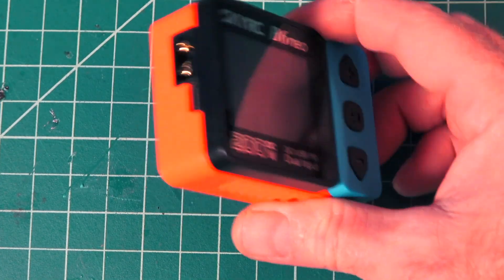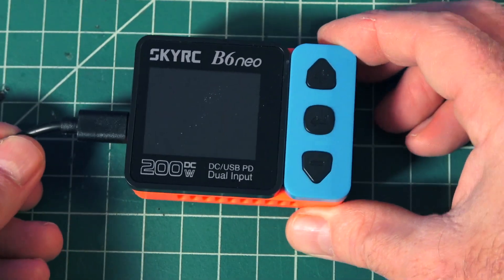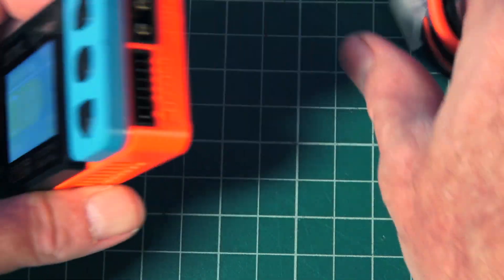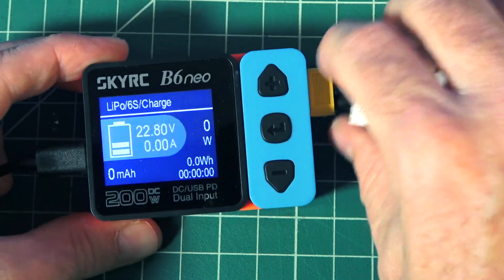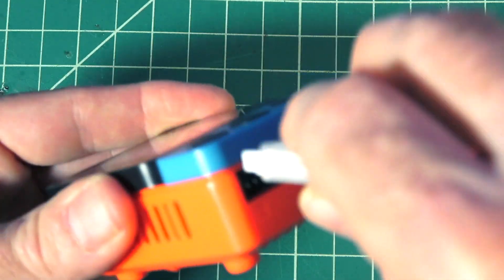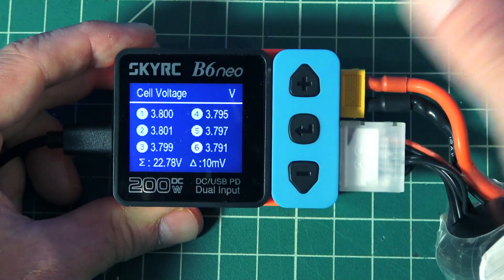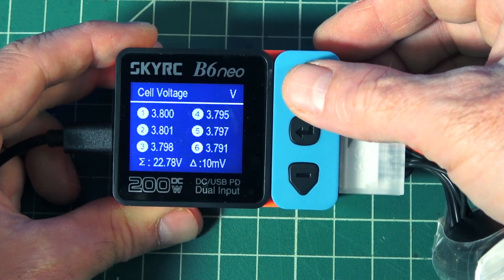A really cool option is that this one has the dual input side, so we can plug in a USB cable here from my power bank and now I'm able to charge from the power bank. I can take my 6S battery on the other side, plug it in, and kind of use it as a battery checker as well — it'll show me the current voltage if I just plug in the XT60. If I plug in the balance port, it'll show me individual cell voltage, and you can scroll up to see everything for voltage. We can also see the battery IR there, and this will give you a bunch of information as you're charging.